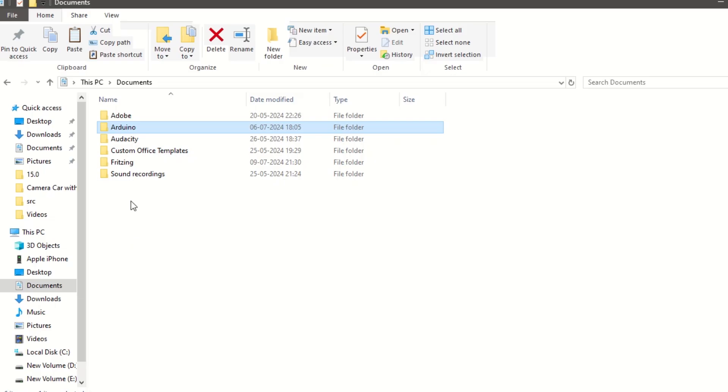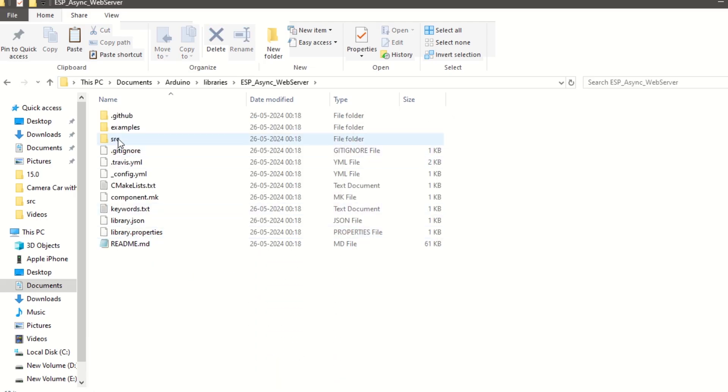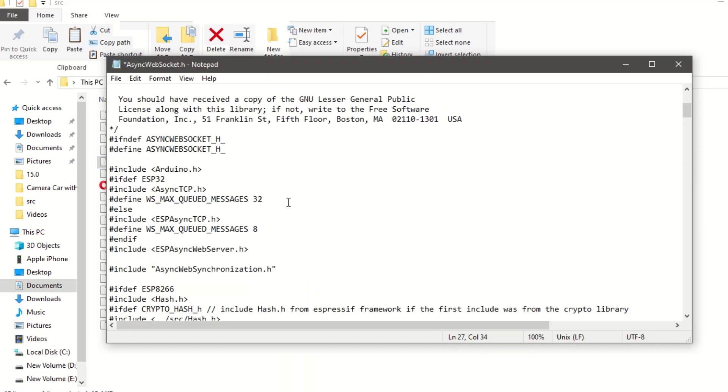Now we need to set one parameter which is a very important step so that video runs smoothly. Go inside your sketch folder, then the libraries folder, search for the ESP Async Web Server folder, and then go inside the src folder. Open the AsyncWebSocket.h file and change the WS_MAX_QUEUED_MESSAGES value to 1 for our ESP32 board, and save it.